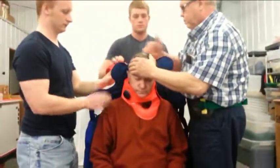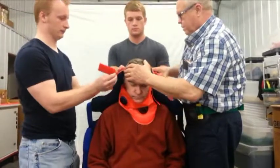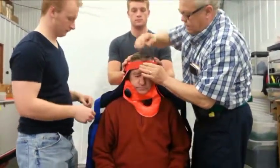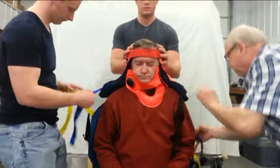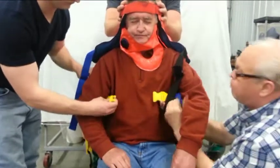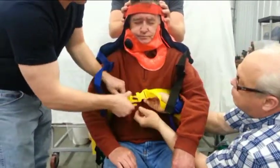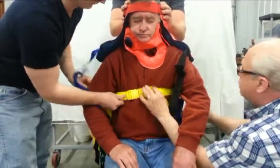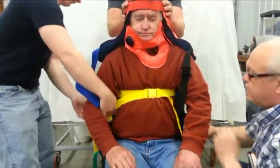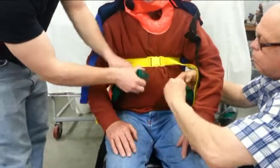Right and left carefully form the VSI around the head and neck, while Back adjusts his hold to include the VSI. Back holds the neck and head area securely as right and left proceed to close the vest form around the patient. Right and left then close the strap snugly around the patient, using the color-coded traffic light system.